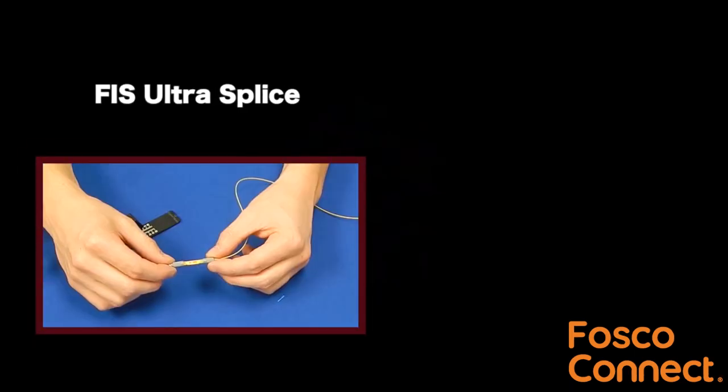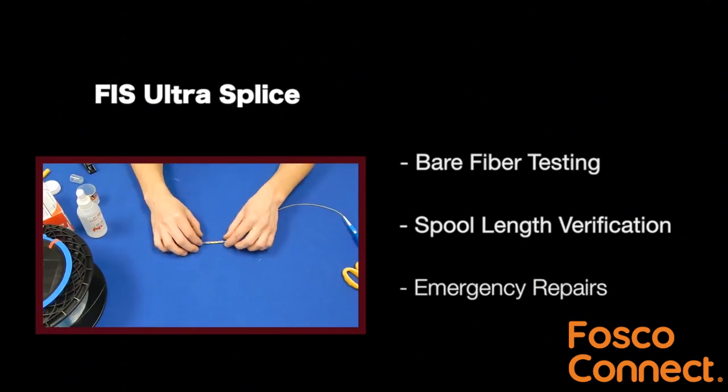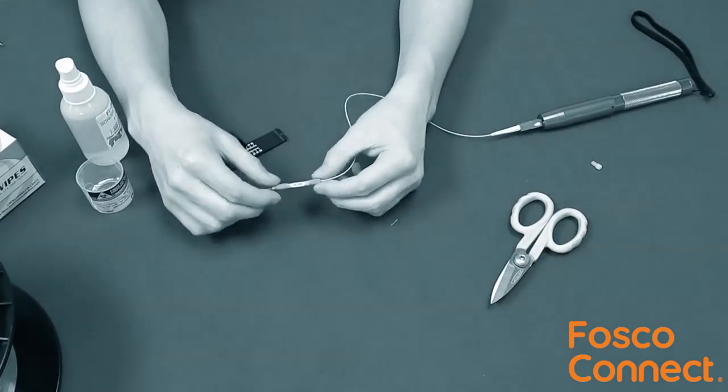The FIS UltraSplice is a great tool for bare fiber testing, spool length verification, and emergency repairs. We will be showing a bare fiber reel mechanical splice with the optional VFL.